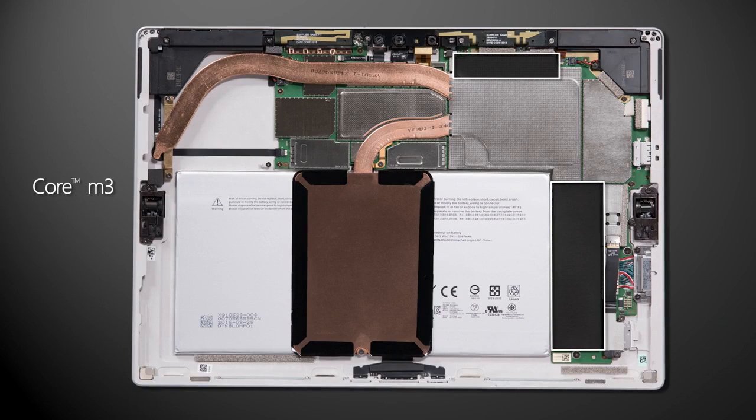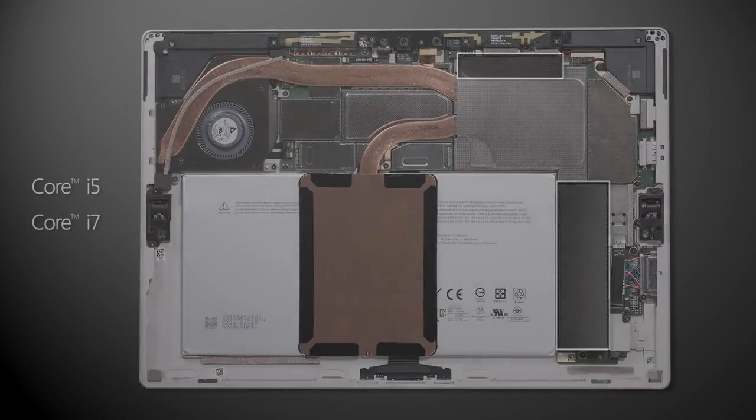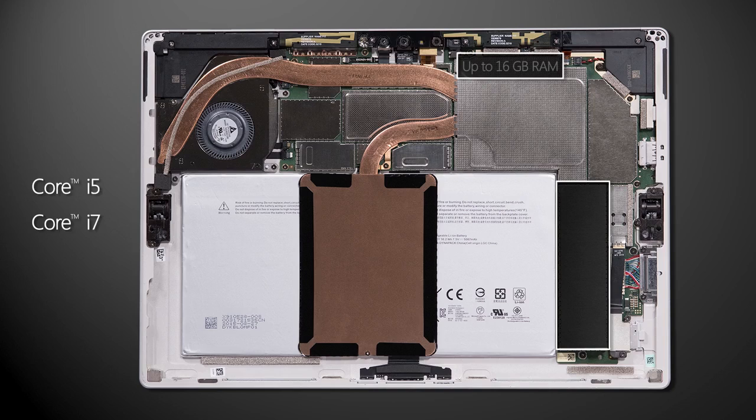In terms of configurations, the Core M comes in just one SKU option with 4GB of RAM and a 128GB SSD. The i5 and i7 models have up to 16GB RAM options and can come with up to 512GB SSDs. The i7 takes that one step further with a 1TB storage option. All of these SSDs are also PCI Express based for improved performance over SATA in the last generation.